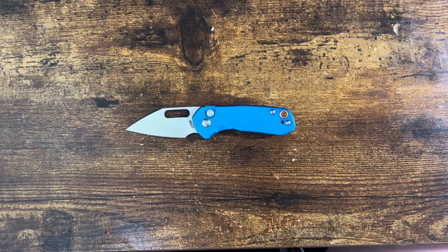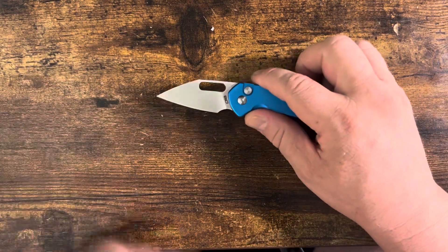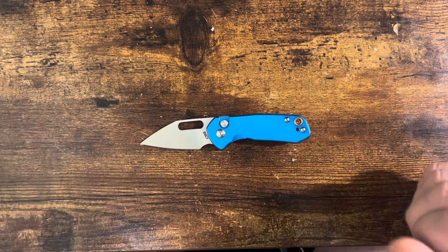Hello, people! Welcome to another edition of A Dose of Drew. We're doing a Black Friday special where there's going to be a lot I'm going to release. It is a bit of Friday Night Knives as well as just a Black Friday special.